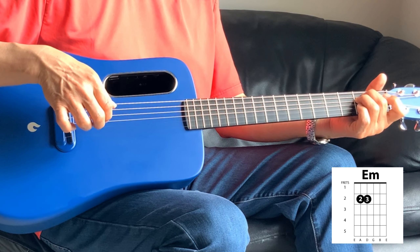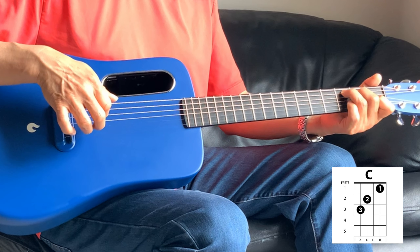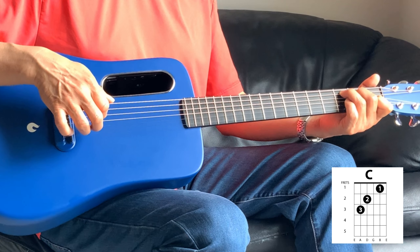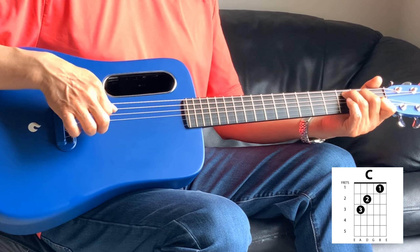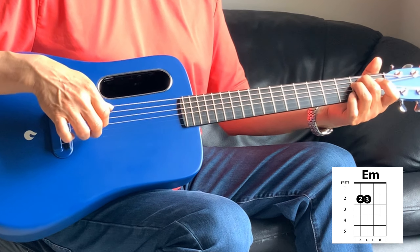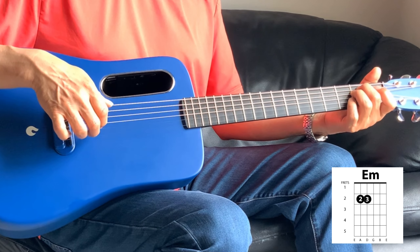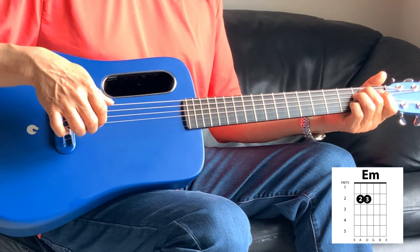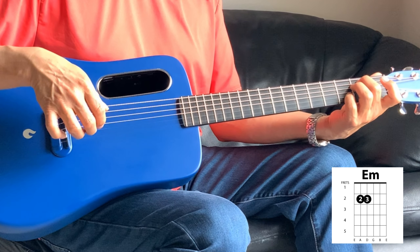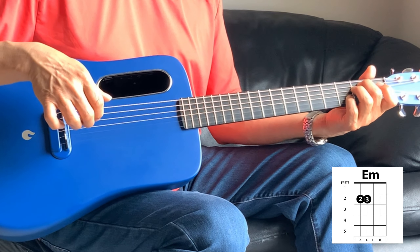And then into the C. The C is one, three, one, three, one, three. Then into the E minor. So it's one, three, one, two. But on the two, you're putting the pinky on the third fret on the second string.